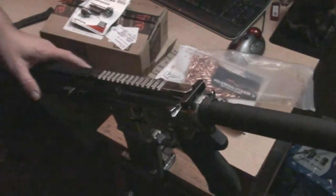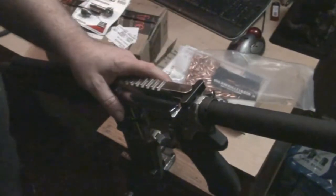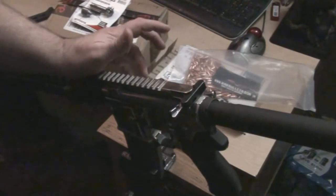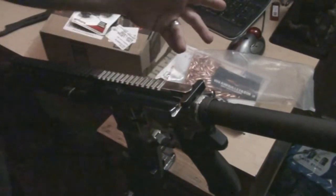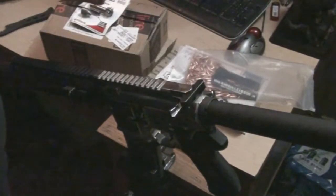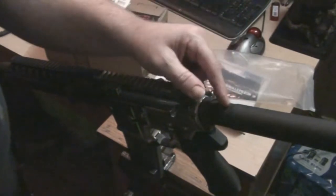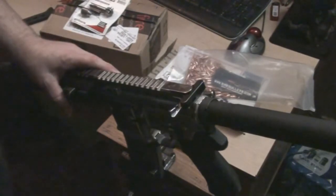Now the pistol is together, all nice, but I'm having a cycling issue — I guess it's called short stroking. If I put regular .223 ammo in, it'll kick the round out but it won't load the next one. I can't see it being a buffer problem. Interesting thing to know: a pistol buffer tube is actually longer than your six-position carbine buffer tube. But if I put 5.56 in, it cycles flawlessly.